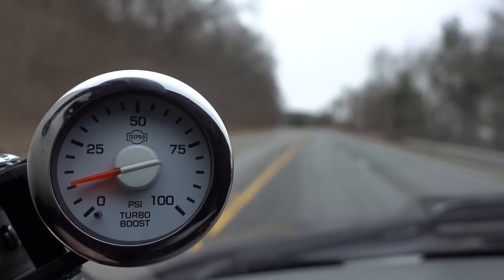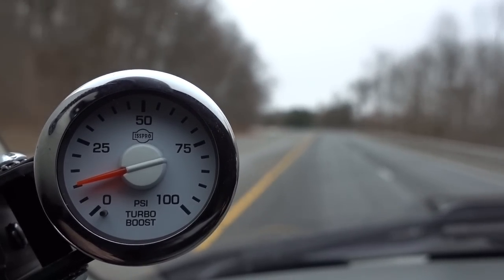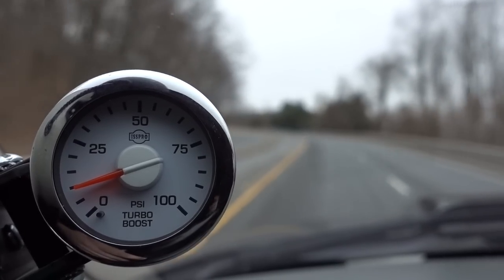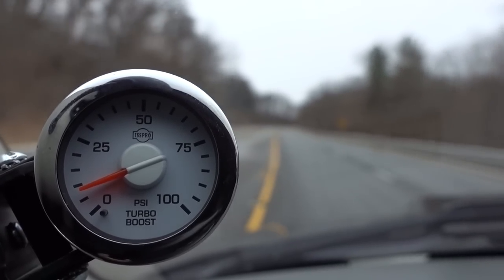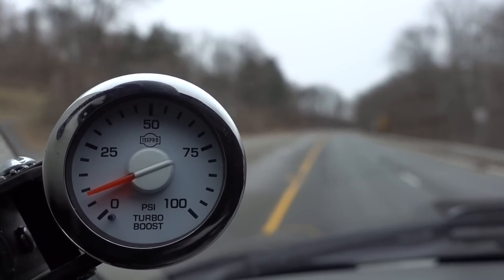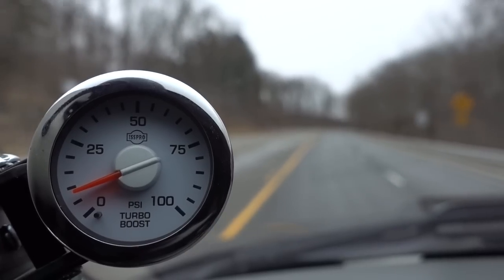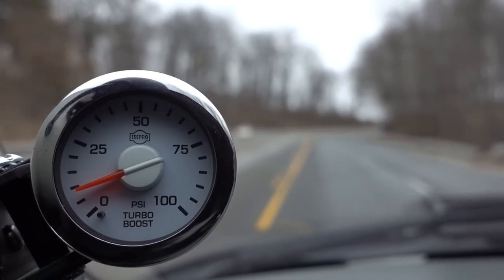We're just climbing up a pretty decent grade at about 55 miles an hour, just enough throttle to maintain that speed, and we're at about ten pounds of boost. I should mention my EGTs on that last pull really didn't even go over 1,100 degrees, and coming up this hill right here we're at about 700 degrees.